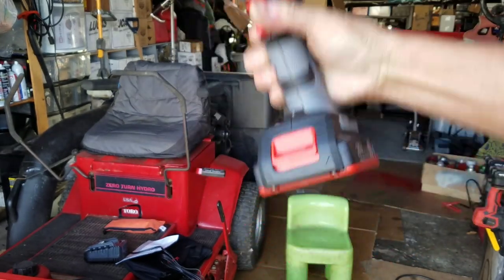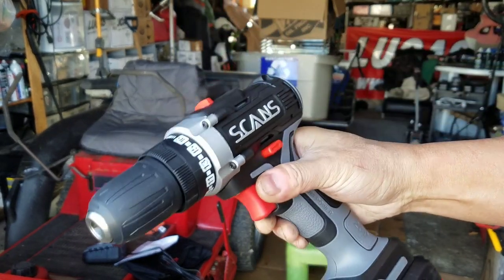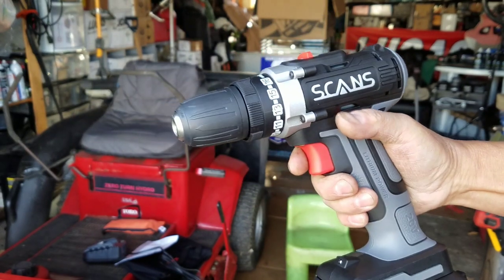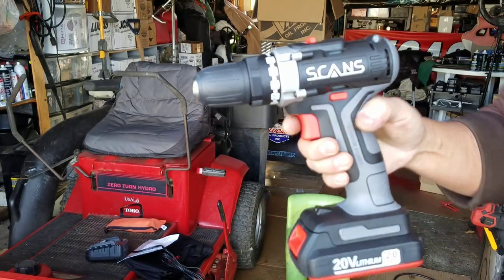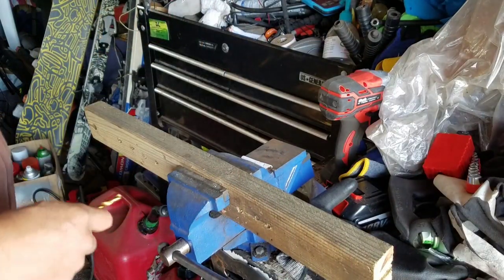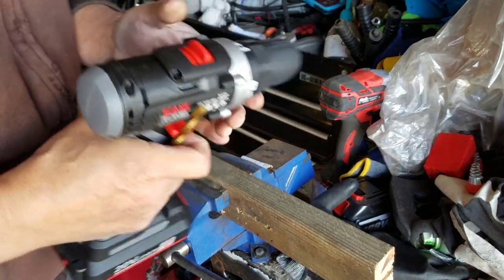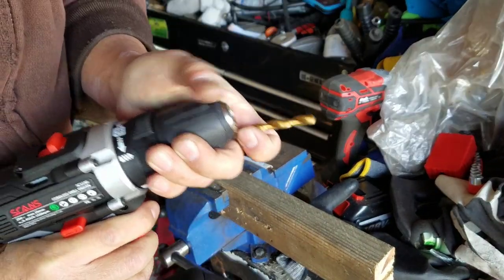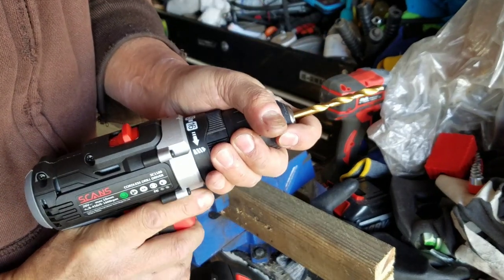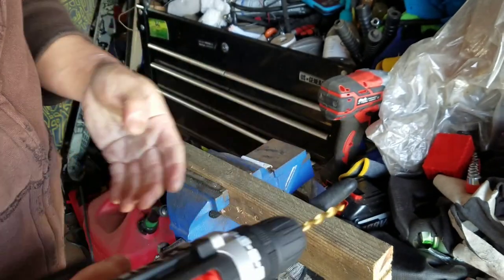As you can see, the light comes on. Let's try it out. Here I've got my normal block of wood that I use to test my items. Let's use this drill bit — insert it into the chuck, hold it, tighten. There you go, let's try it out now.